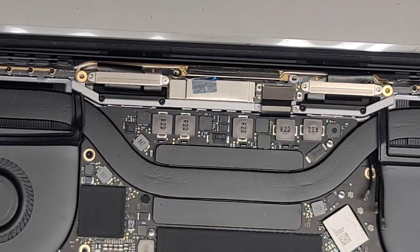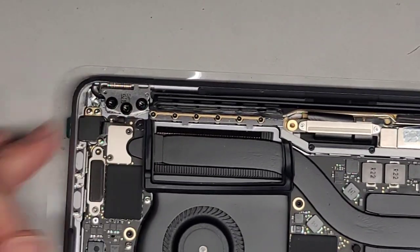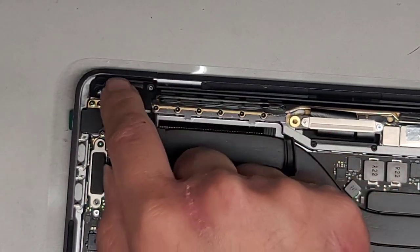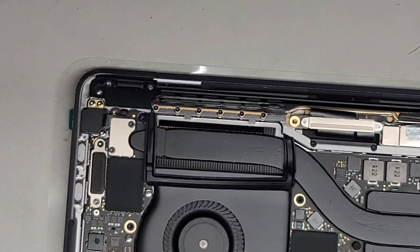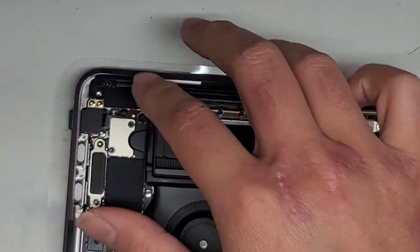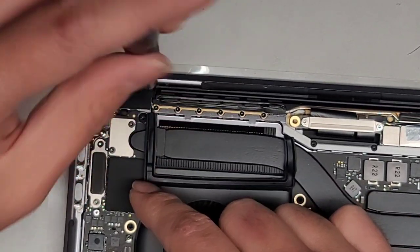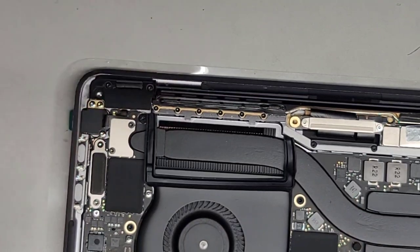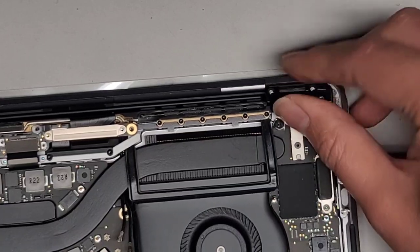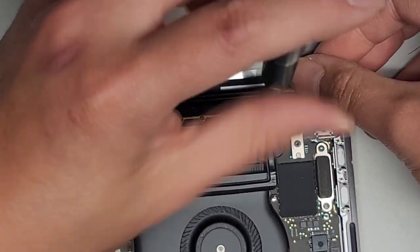Switch back to the T3 or Torx 3 screwdriver. Go ahead and put the little plastic hinge covers back on. Put them at an angle — make sure the plastic ends up underneath the metal piece, not on top. Get those two screws in, then do the same thing on the other side.